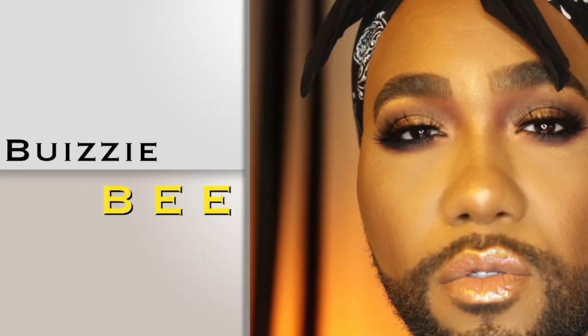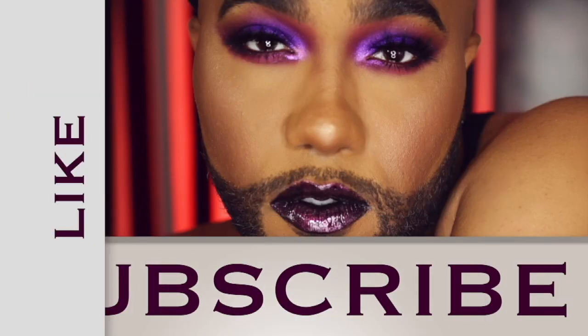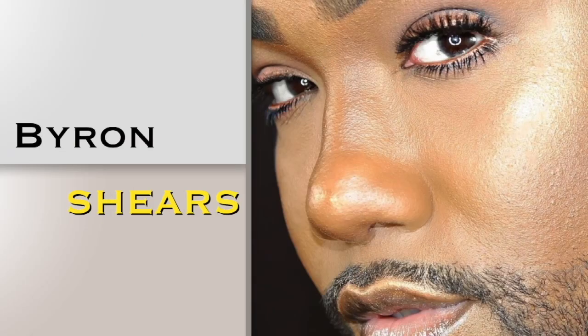I hope you like this look. What up? How's the honeybee bees? It's me, Byron Shears, Busy Bee, your gay bae.